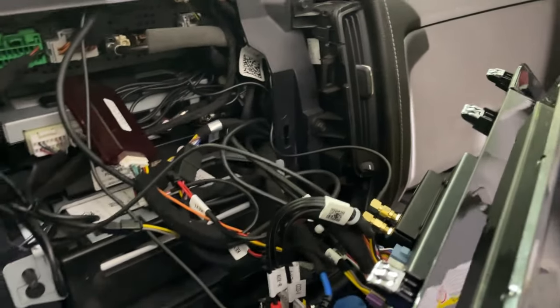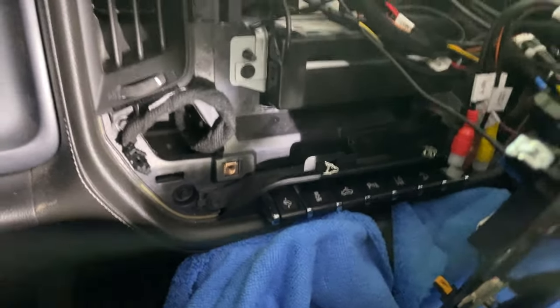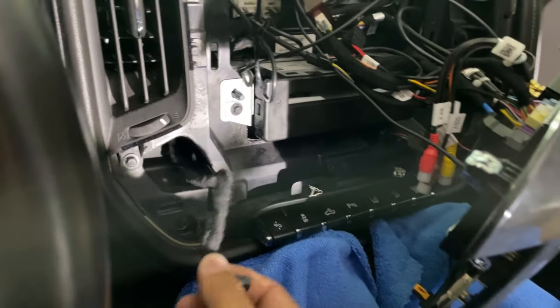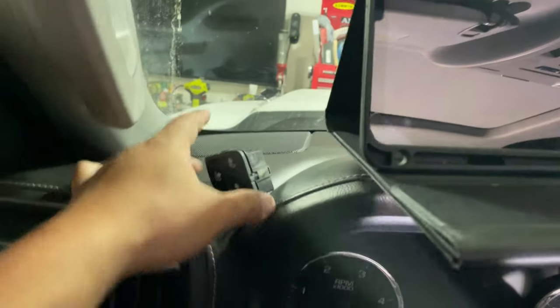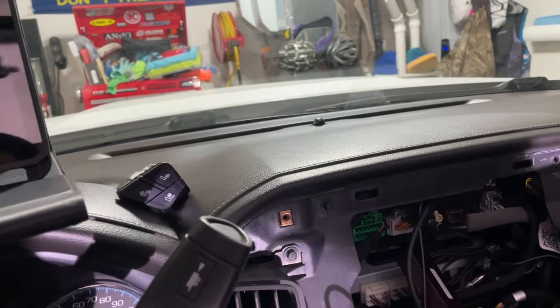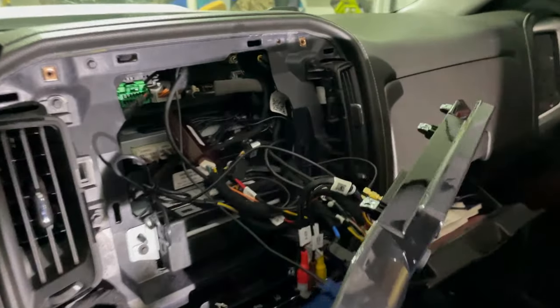I got all the connections connected — it's a bit of a mess in here but I'm just going to tuck these wires back in and then get this installed. The last thing I have to do is pull the harnesses out through the little holes right there, and I already pulled the buttons out of my old gauge bezel trim piece. We're just going to plug them back in.